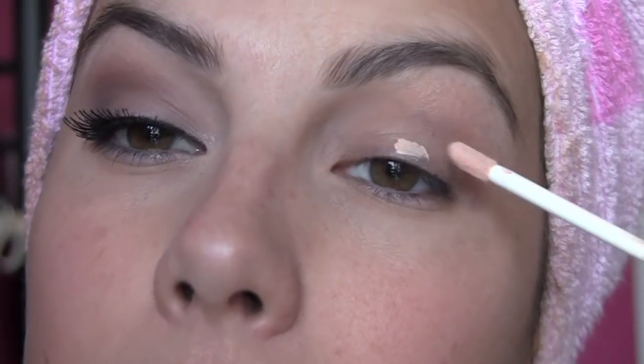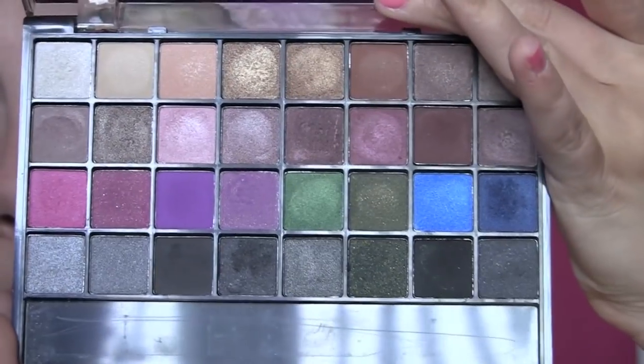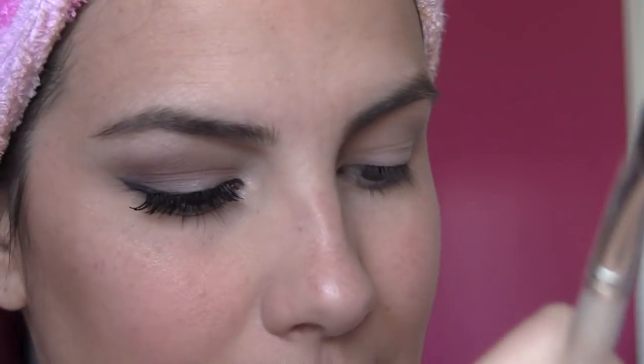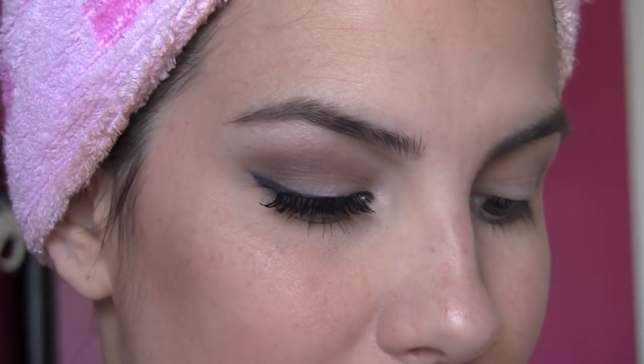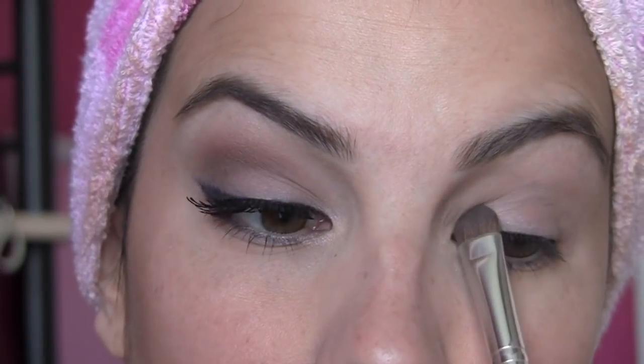I'm using the e.l.f. mineral eyeshadow primer — just going to dot a little bit on here. One thing I've noticed is that it dries to almost a cream-to-powder finish. So if you're looking for it to really emphasize the color of the shadow you're putting on top, it doesn't have a slightly tacky finish that really grabs the shadow — it just has a very smooth finish, so keep that in mind. I'm going to be using the e.l.f. 32 color palette, going for a matte look. I'm using this light matte brown with my e.l.f. eyeshadow brush, basically patting that all over my eyelid.